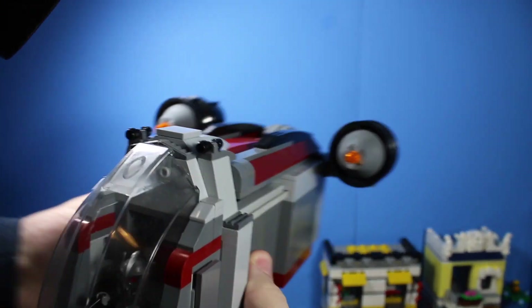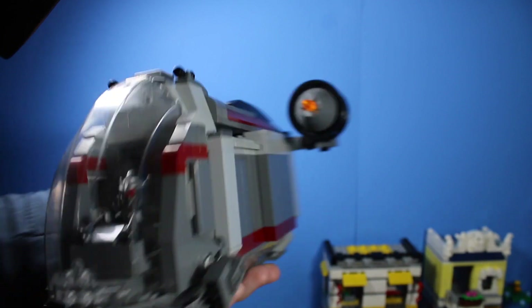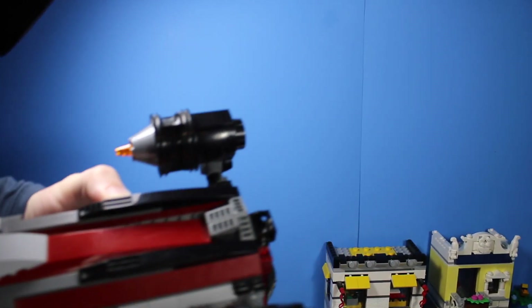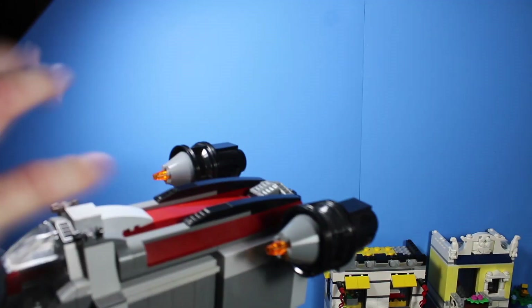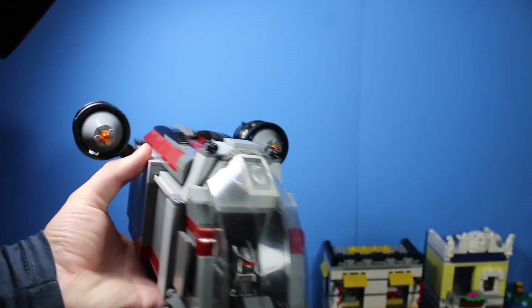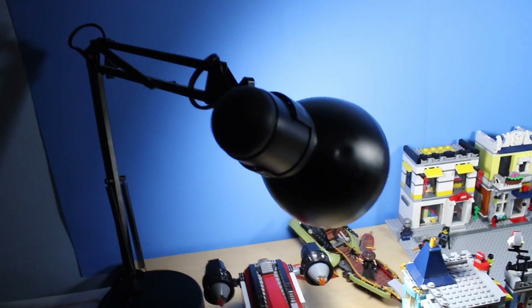This is heavily inspired by the Razorcrest from The Mandalorian show, as well as the Ronin Rex from NINJAGO. I kind of combined the designs — this part looks like the front of the Ronin Rex, but the back here kind of looks like the Razorcrest from the Star Wars Mandalorian show. The result is the mercenary airship that Merc and his mercenaries fly in Students of Spinjitzu.